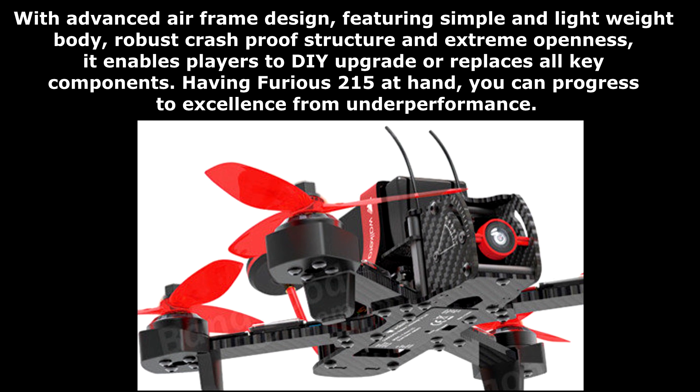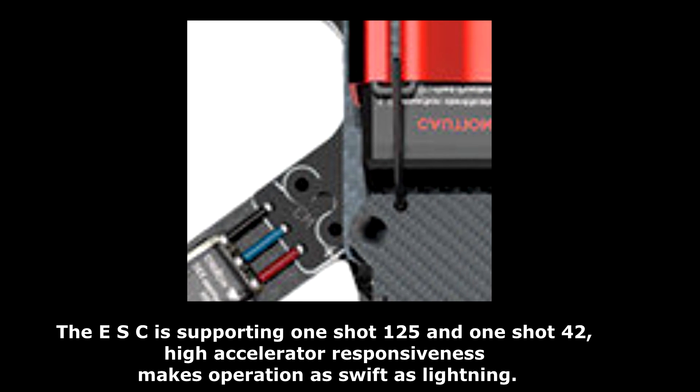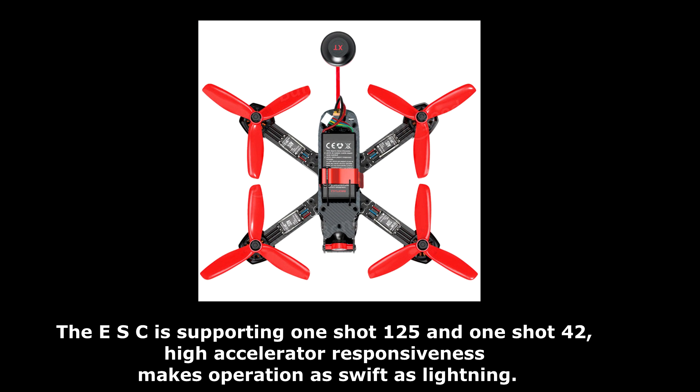Having the Furious 215 at hand, you can progress to excellence from underperformance. The ESC supports OneShot 125 and OneShot 42 — high-accelerator responsiveness makes operation as swift as lightning.